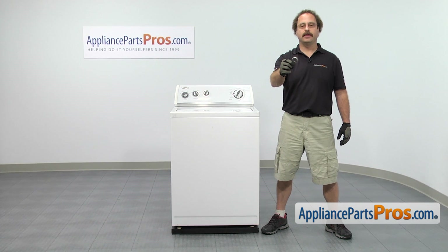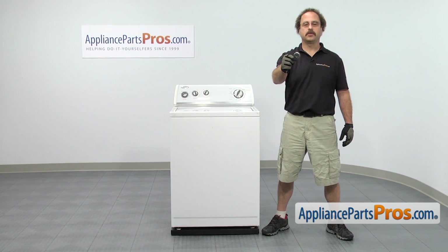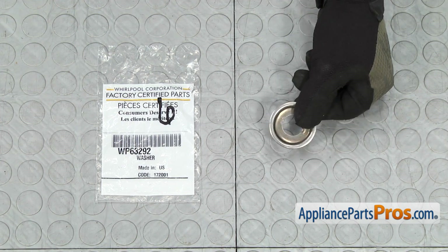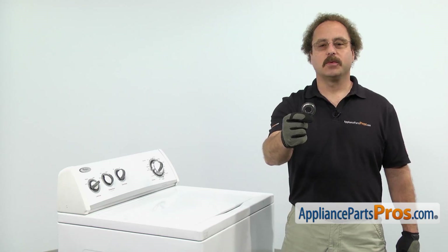If you already have one of these, great. If not, you can click on the link below or get it at AppliancePartsPros.com. When you open up the package, you're going to get the new spin tube thrust washer. The spin tube thrust washer is mounted on the transmission shaft right below the spin tube. The main reason you'll be changing it out is if it's lost or damaged.